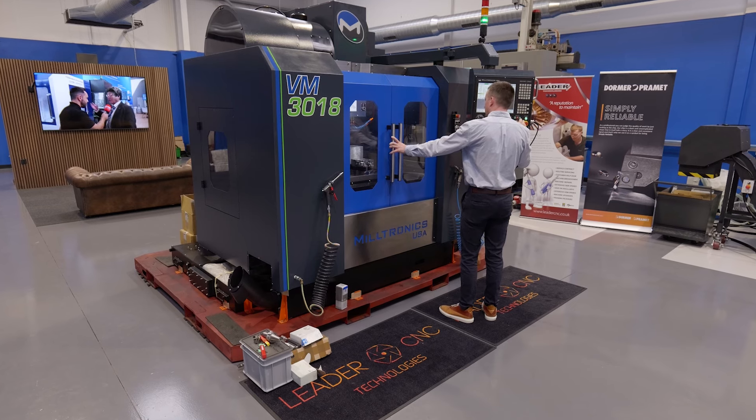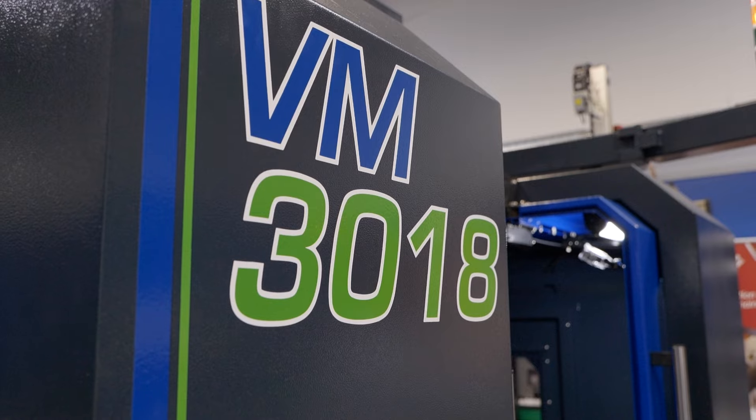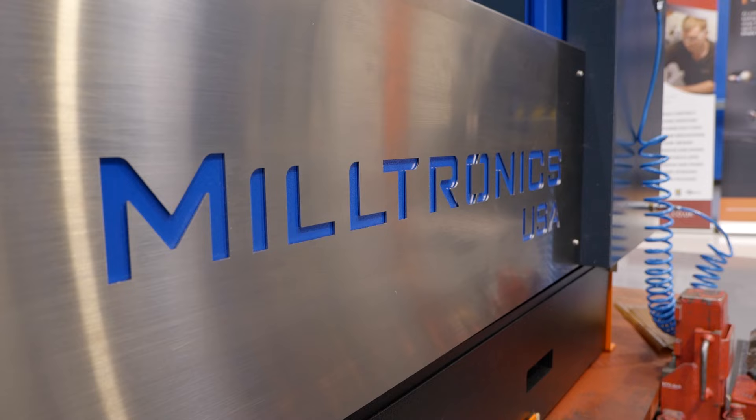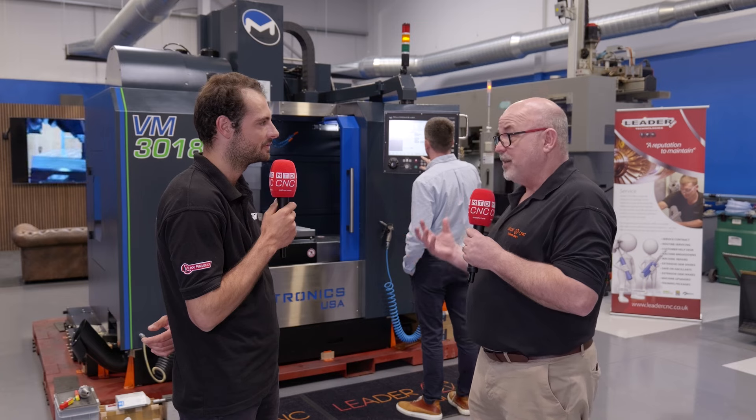This has never been seen in the UK before. We're quite excited about it. Miltronics have been around since 1973, but they've just never really been prevalent in the UK. The combination of having Miltronics in the stable of Leader as another partner means Leader can put their special spin on how we're going to sell it. We want to do something a little bit different in the market.